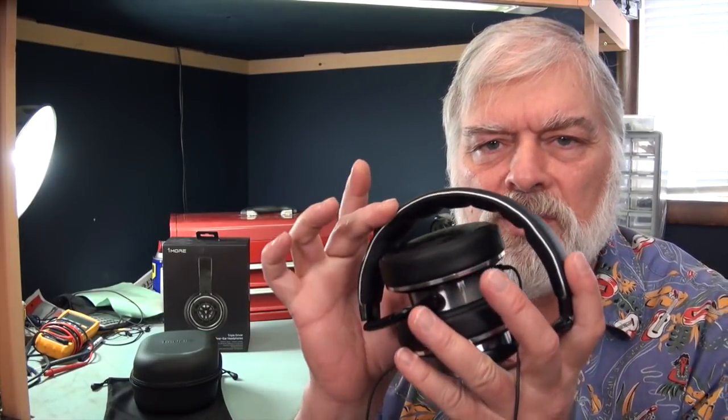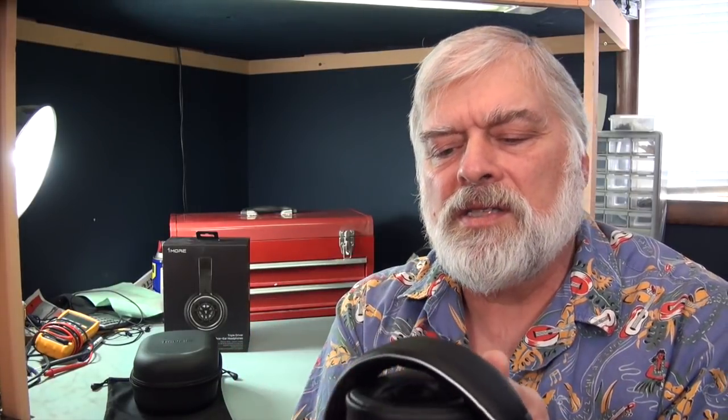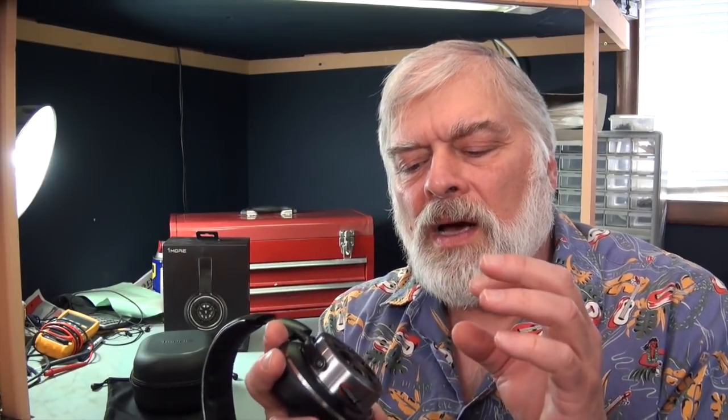The ear pads also fold in so that it can be stored in its case. The construction of the hinges is metal, mostly. There is a stainless steel band in the arch and stainless steel extenders for adjustment. The swivel mechanisms and yoke are aluminum. The capsule housing itself is aluminum. They call it a rim on the back here, and there's a cover glass, which I think is actually a plastic or Lexan or something. These are not metal, but they're very nicely done, very nicely finished.